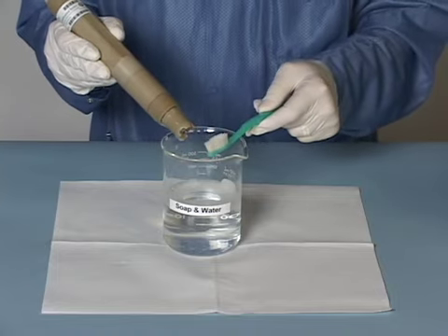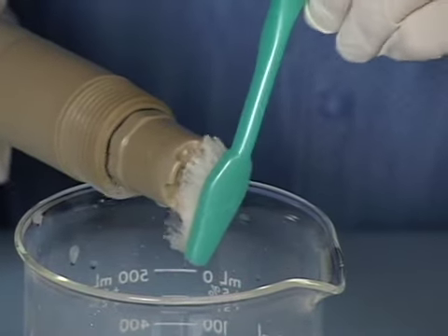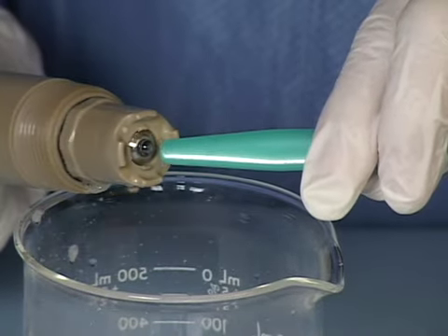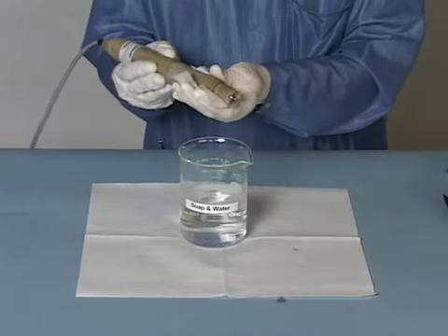More persistent debris can be dislodged using a soft polymer bristle brush such as a toothbrush. Gently scrub the probe head, being careful not to scratch the glass electrode. After cleaning, give a final rinse with DI water and pat dry with a lab wipe.